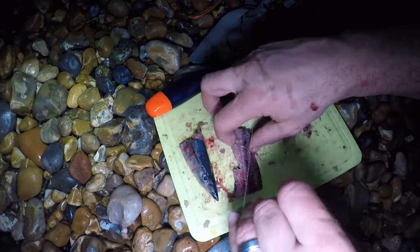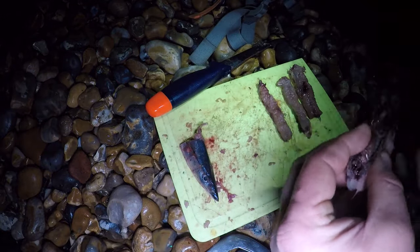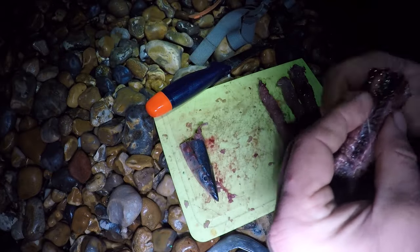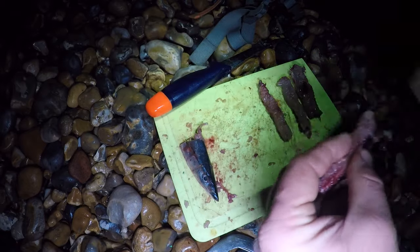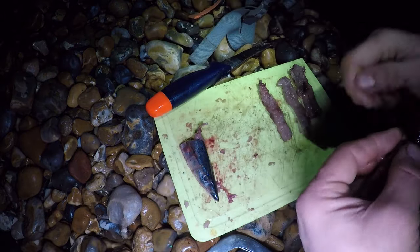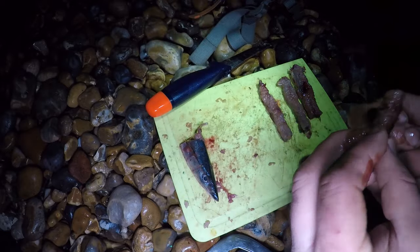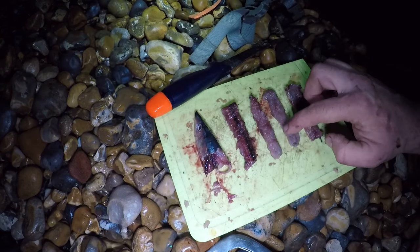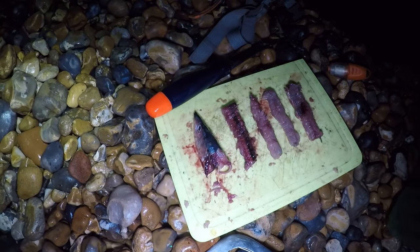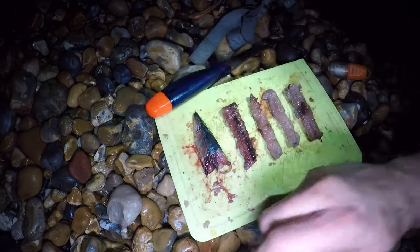When fishing for rays, preparation is key — I like to make sure all my baits are ready to go so I can re-bait really quickly after a catch. Fishing for rays is a patience game too; don't be afraid to leave your bait in longer than you usually would when fishing worms. From one fish I've got four baits plus the head. I cut the tail off because nine times out of ten the tail acts like a little helicopter and spins the rig around on the cast, which is not great.